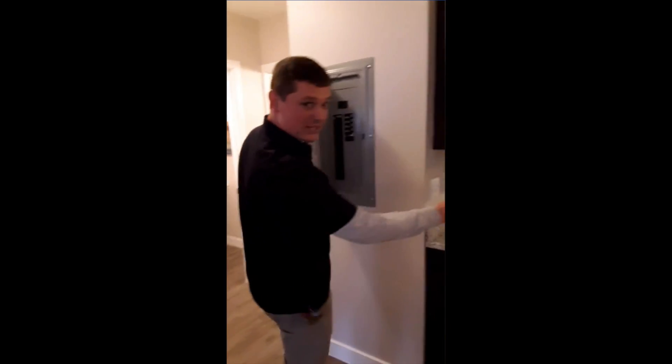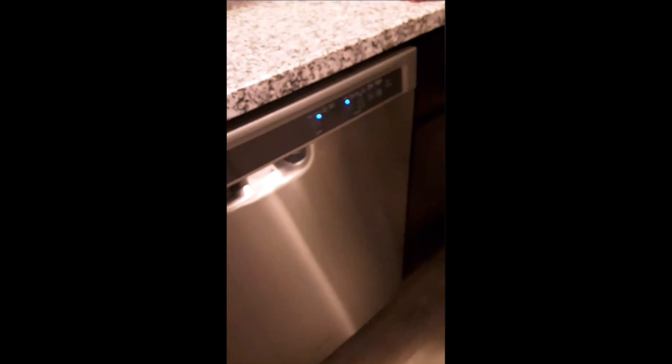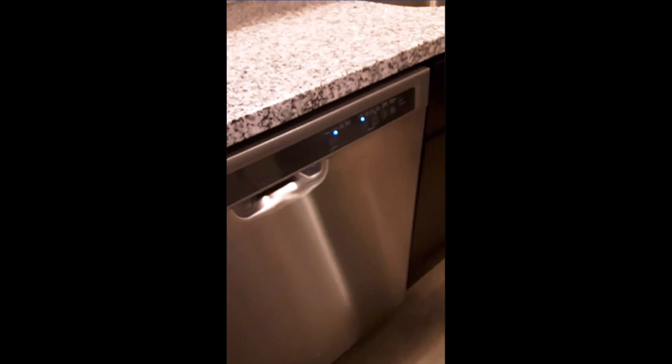Obviously if the breaker still gives you a problem, Willie will show you. Right now the dishwasher is lit up and the lights are off. Now the lights are on.